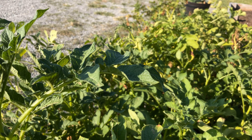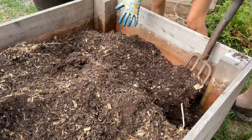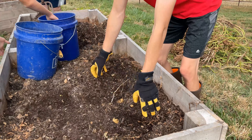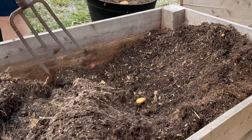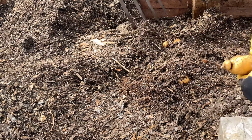Once your organic potato has sprouts, dig a six to eight inch hole and bury the potato with the sprouts facing up. We then sprinkle fertilizer inside the hole and then on top of the dirt where the potato is. And when planting multiple potatoes, bury them around 18 inches to two feet apart.